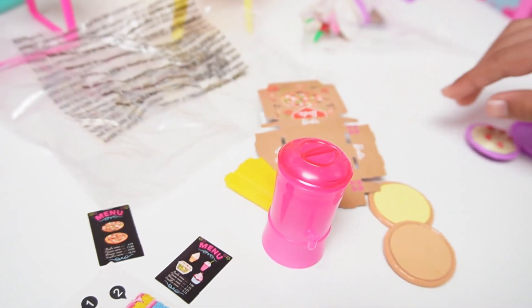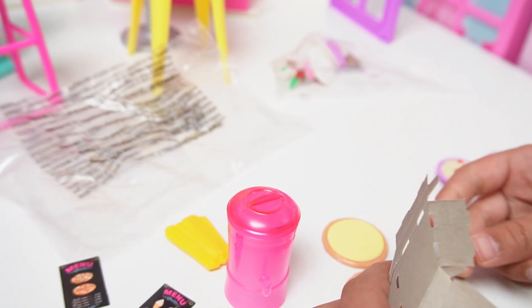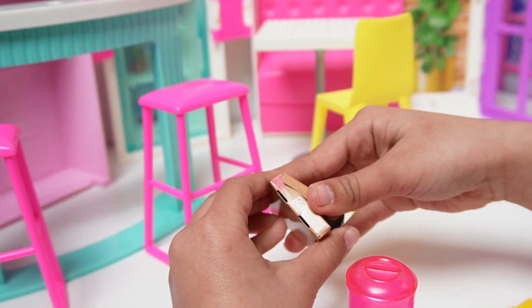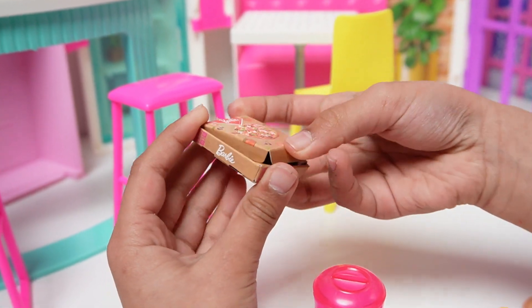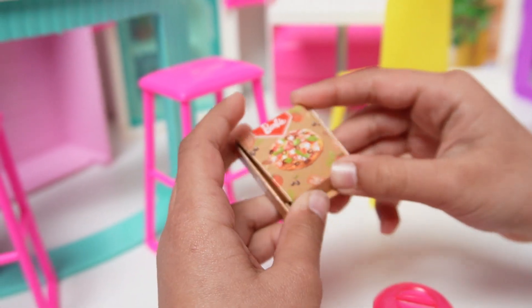There we go. And now we're going to set up this. How do we do this? Now we can put it inside like this. And voila! It's complete.